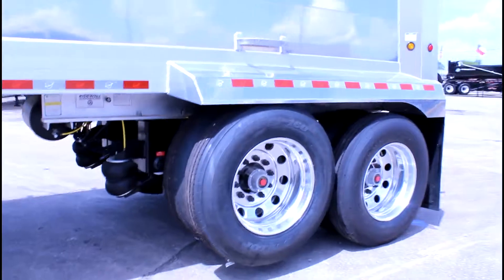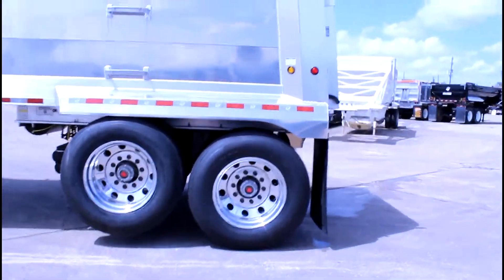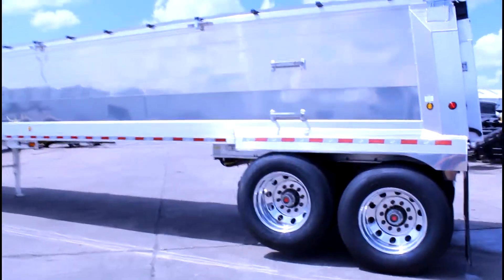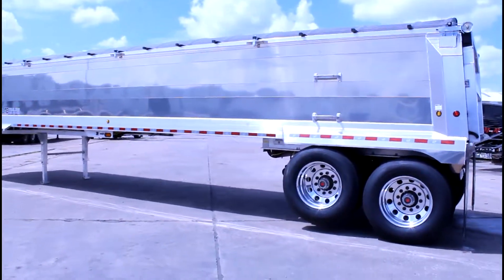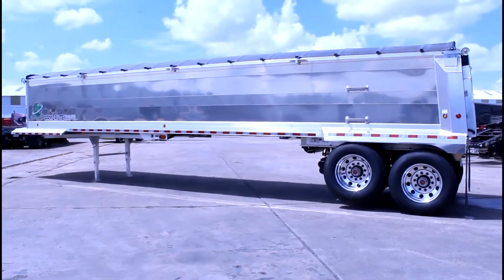We have several Armorlites in stock. If you are interested in any of these you can go to our website at PorterTRK.com. If you're on Facebook please follow us, and follow us on Twitter at Porter Trucks.